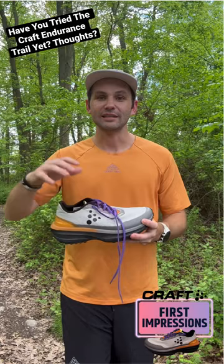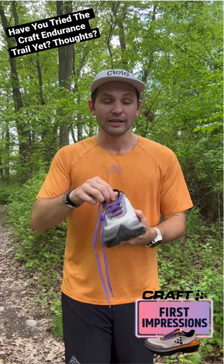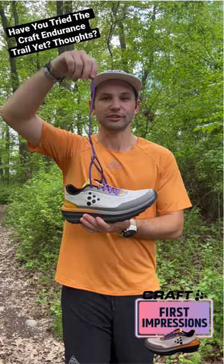I do wish there was a little bit more padding to the tongue — there's no padding at all, it's like paper thin. That's my only big complaint, as well as these being the longest shoelaces I've ever seen. Definitely keep your eyes out for that.